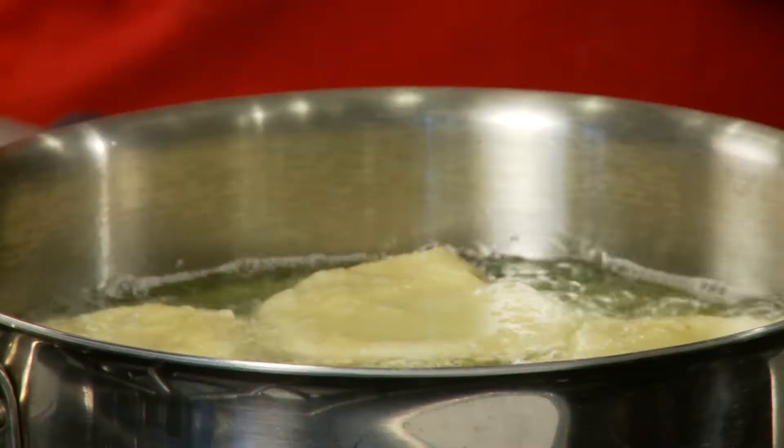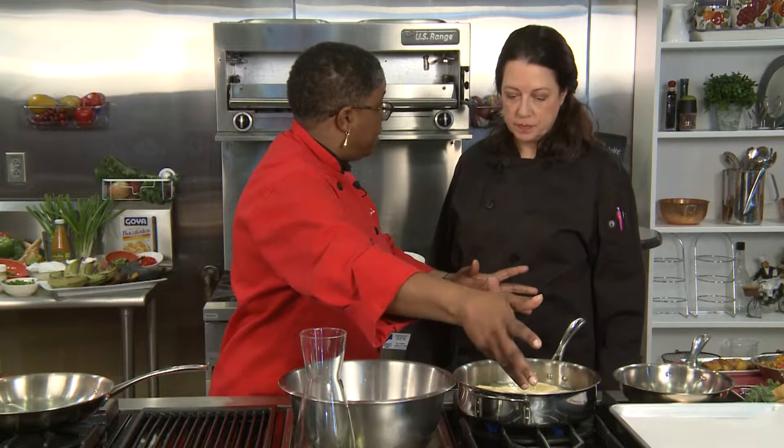Let them brown on either side to a nice light caramel brown, then set them aside on parchment paper or paper towel on a plate to drain. If you have to layer them, put paper in between each layer so they don't stick together and so the excess grease drains off — you don't want them to be too greasy.